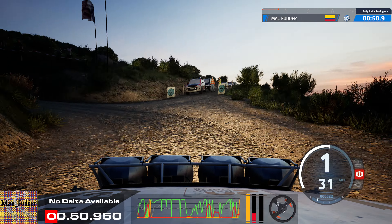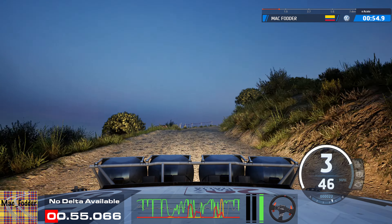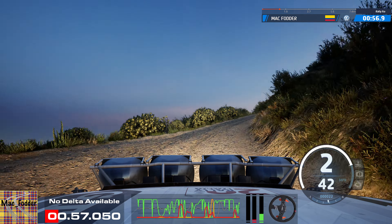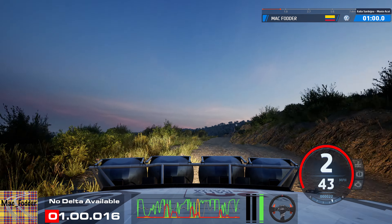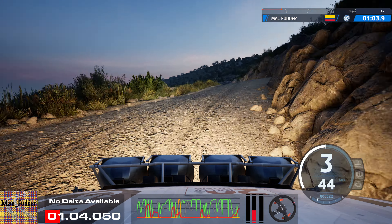40, turn, 2 right, tightens, and left of the crest, 50, left of the crest, to 5 right short, don't cut, to left of the crest, 40, 5 left, half long.